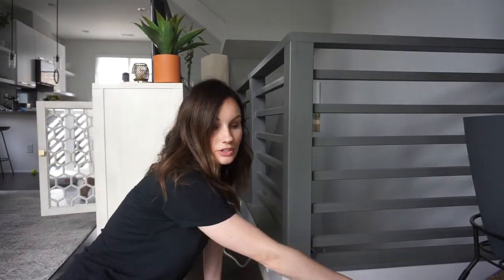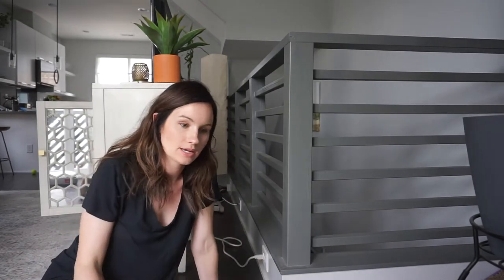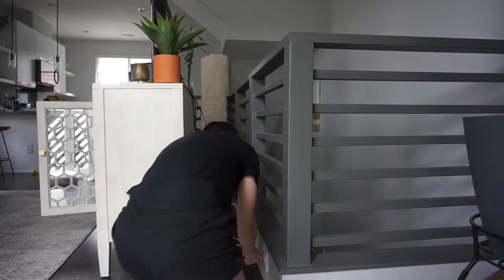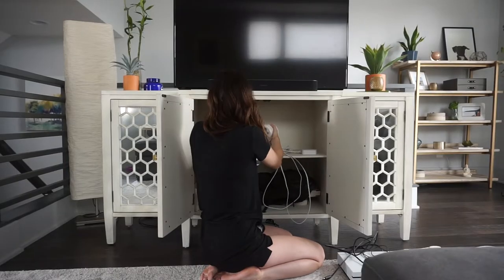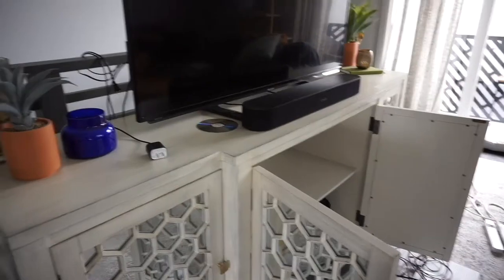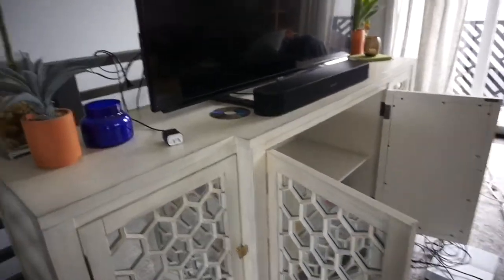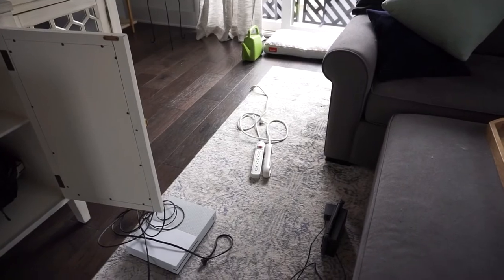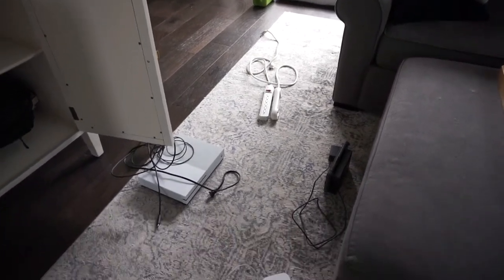The next thing we're going to do is unplug everything and see what we have and how many cords we have to figure out. So here's what we have: a lamp, a sound bar, the TV needs plugged in, and we have an Amazon stick. We have about nine things that need plugged in and we have two power strips, which means we have plenty of space. It's just a matter of getting organized. I've rearranged the cords and pulled everything inside of the cabinet — let me show you where we're at.